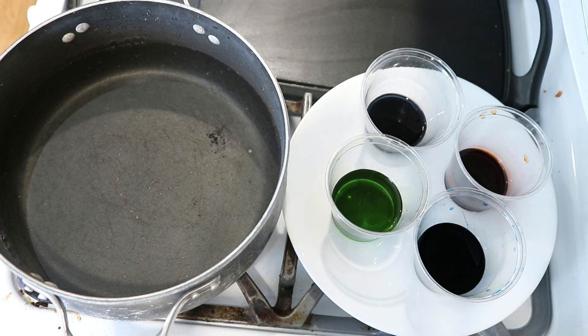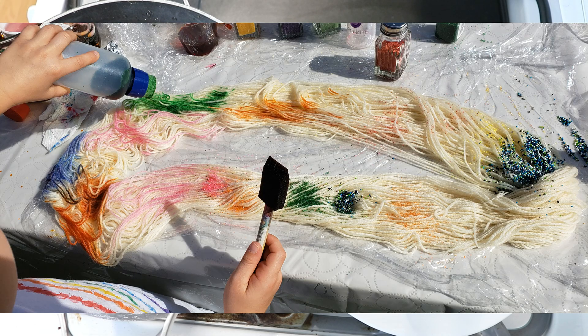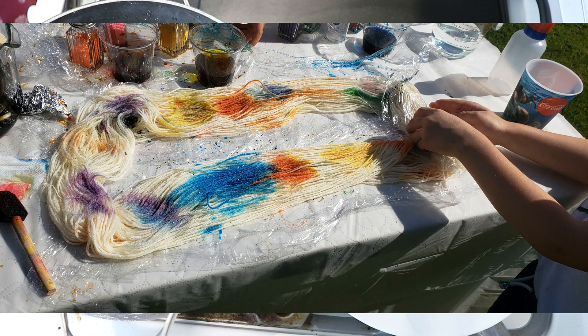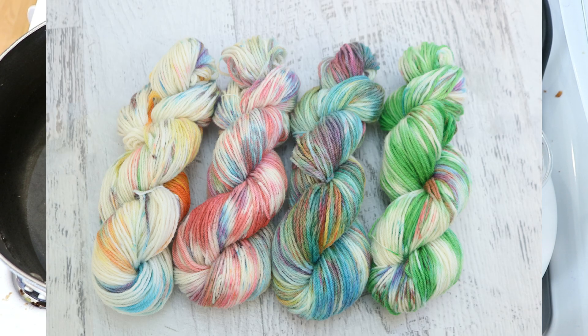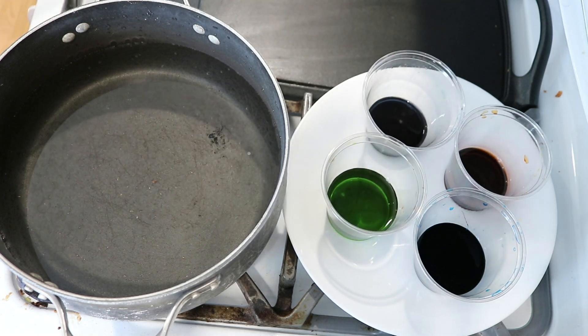This weekend I had a wonderful yarn-dyeing playdate with Lucas, Ryder, and two other neighborhood kids where they all created some really beautiful hand-painted yarn using Wilton Colorite food coloring system and Wilton Sprinkles. But we do have some food coloring left over in a purple, well this was a yellow but I think there was some crossover to make it green, blue, and orange. So let's use up this dye today!